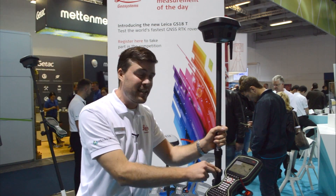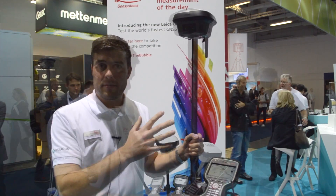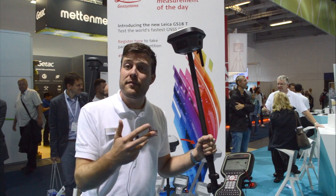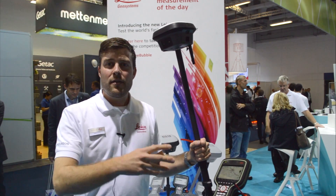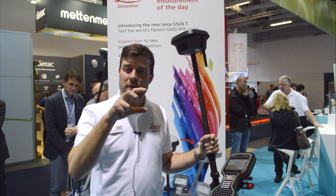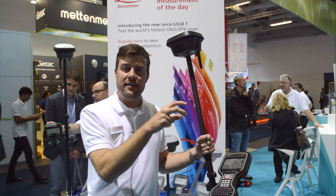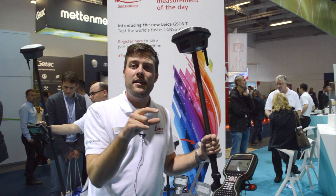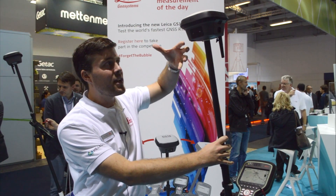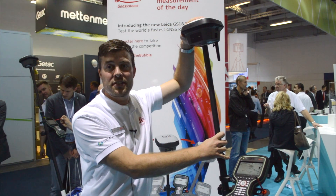Why are we measuring so fast with this instrument? It's because we don't need to watch the bubble anymore. The big difference of this instrument is that we have a specially developed integrated IMU. We combine GNSS satellite reception and position data with the IMU data.